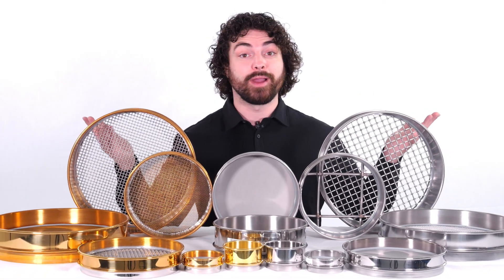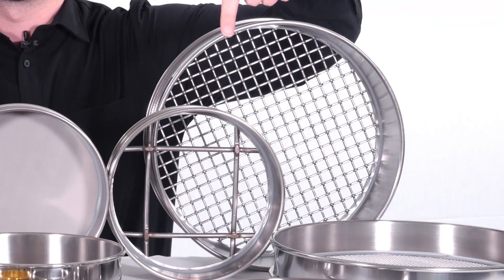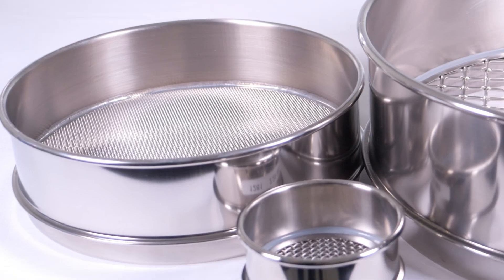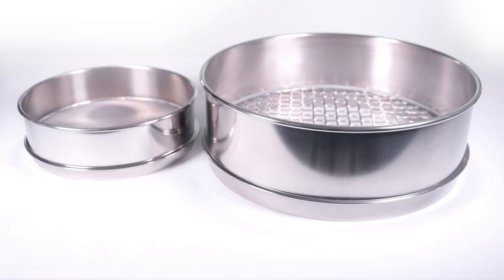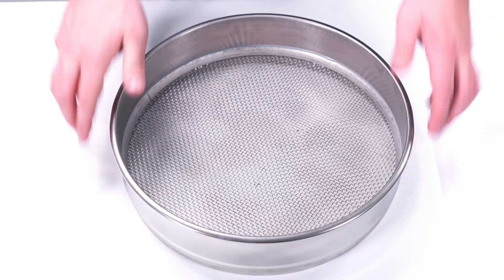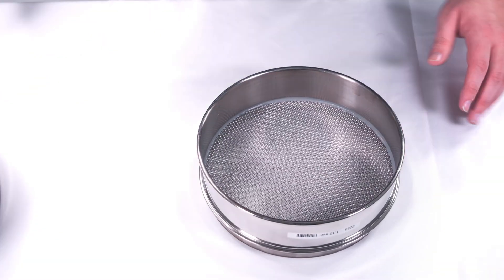All of these sieves can either come in brass or stainless steel frames, and the mesh can also come in brass or stainless steel. You can even get a brass frame with stainless steel mesh, but a stainless steel frame with brass mesh isn't really a thing. Our standard full height sieves can have a diameter of 12 inch, 8 inch, or 3 inch, with 8 inch being the default size. We also offer 200 millimeter and 300 millimeter test sieves. The 300 millimeter can only be offered in stainless steel, while the 200 millimeter can be offered in a combination or all stainless steel.